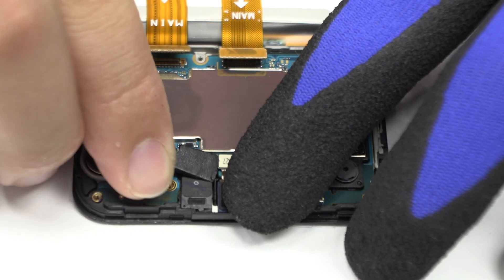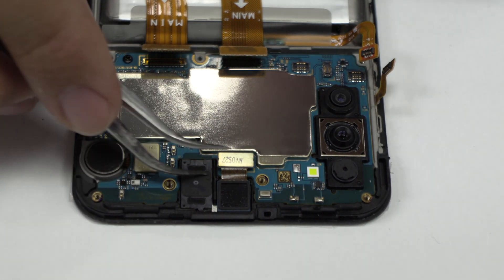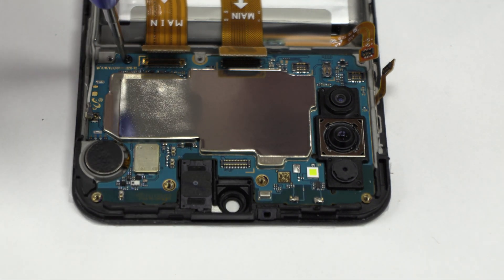We disconnect the front camera. We remove the screw.